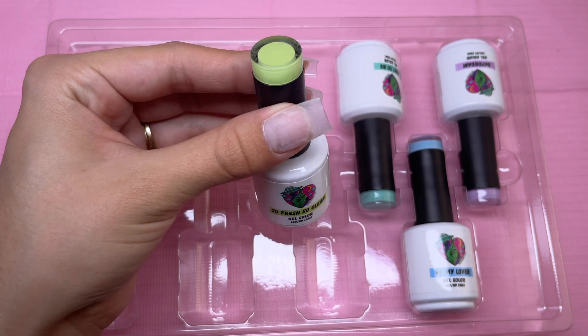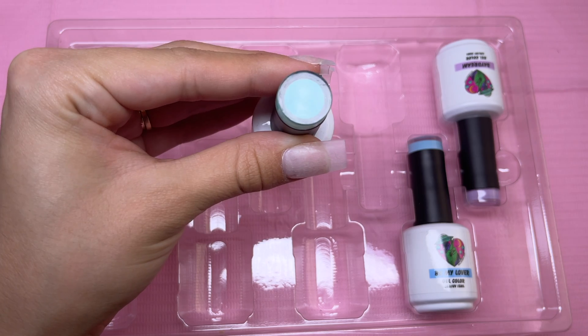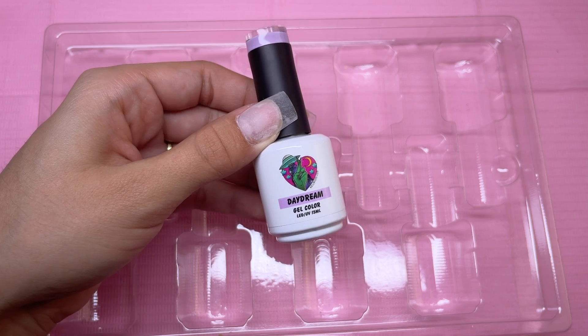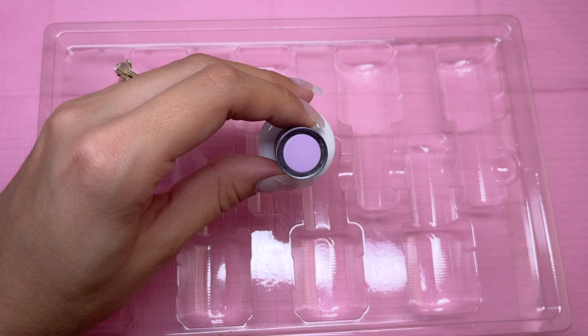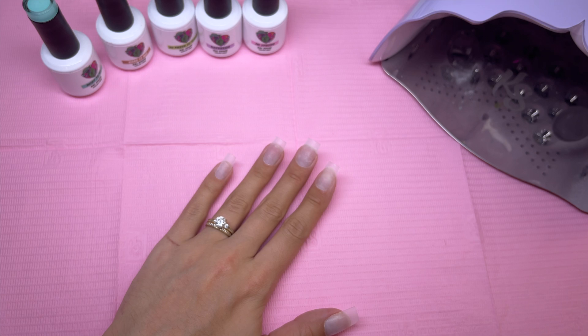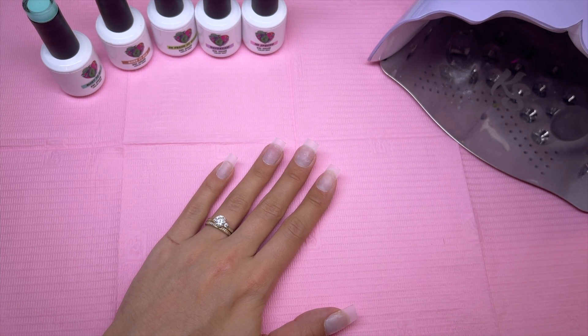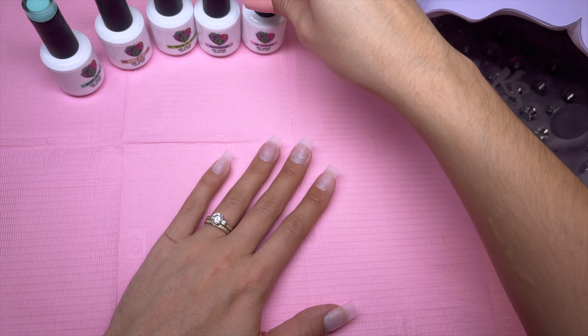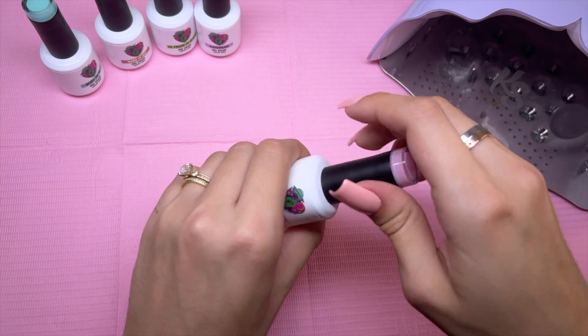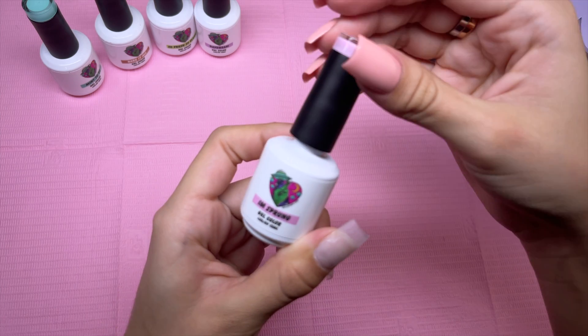I don't think I'll be swatching out these polishes at the moment, just because I'm ready to get straight into a nail design. So let's go ahead and move straight into the nail design. I know I literally just got the Ombre brush and I'm not even going to be using it for this video, so I do apologize — we're just going to be doing some basic gel polish color over top of the jelly tips.